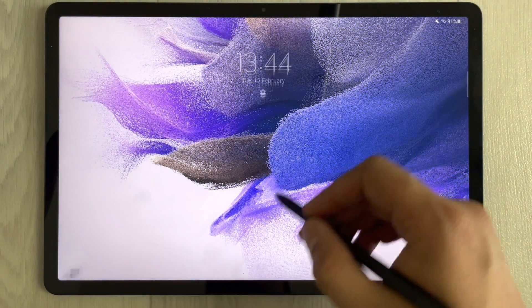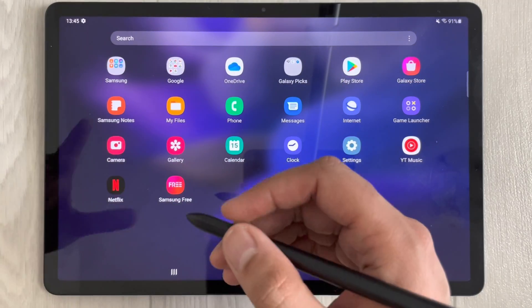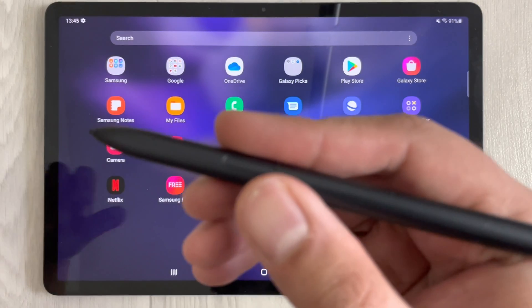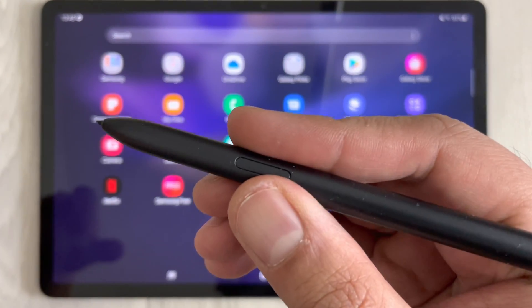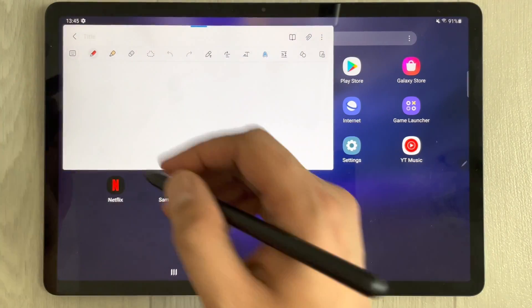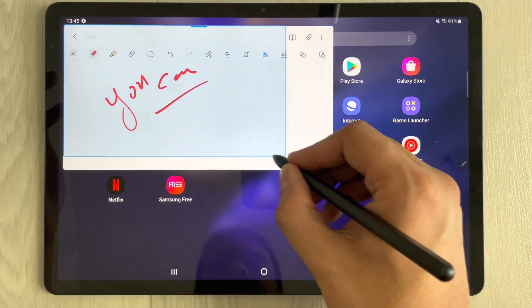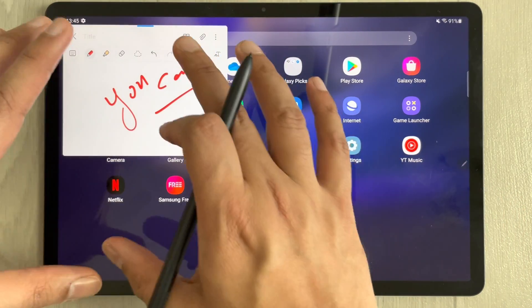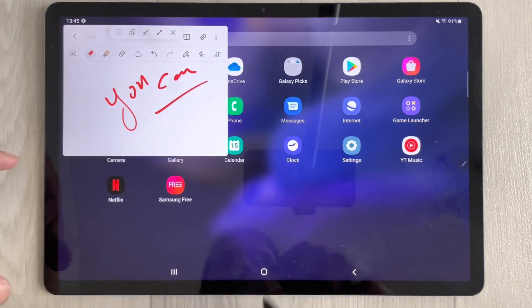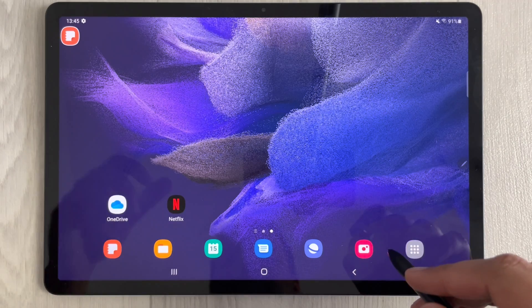The third tip: while doing work on your tablet, if you want to quickly make notes, press and hold the S Pen button and tap the screen twice. A note will open. You can adjust its size — make it small or full screen — using the controls on the side.